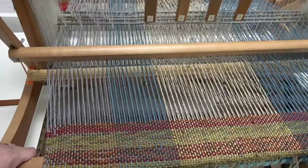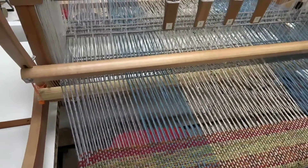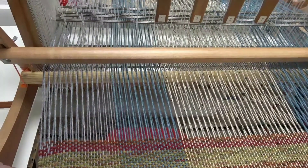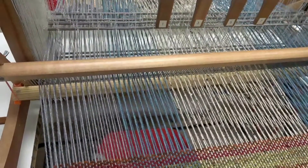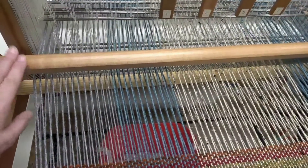I've gotten my Ashford table loom out of storage, and I made some modifications to the apron rod, which I have another video on YouTube showing how I did that. Now I want to incorporate a shuttle race. I watched a couple of videos on YouTube, and it gave me an idea on how to 3D print a bracket that fits on the beater bar.